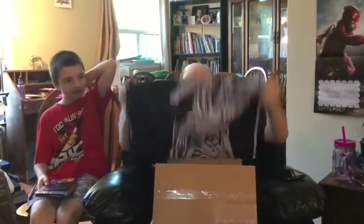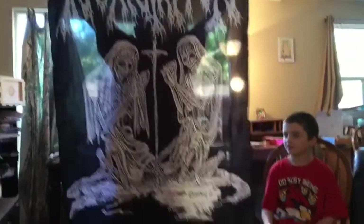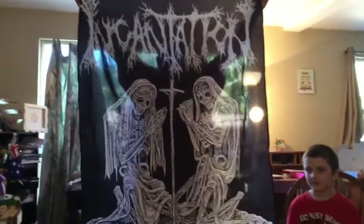I don't remember if my box has been switched from black metal to all metal for this month or next month, but let's see. There looks to be some kind of flag. Oh my god — I'm gonna have to stand up for this bugger. This is awesome. We got an Incantation flag! Okay, that's awesome. That is friggin' badass. That's going downstairs in my studio.